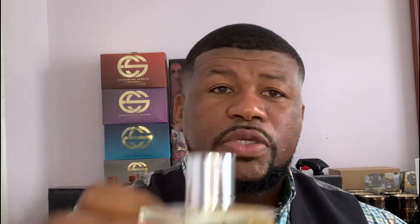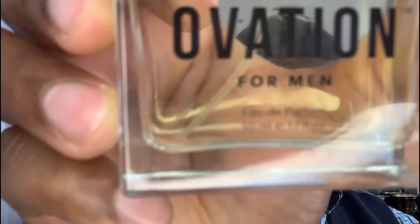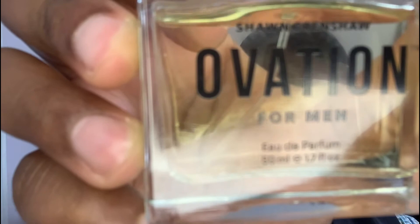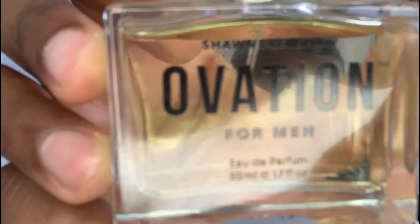Let me start talking about what I get from this fragrance. The notes include bergamot, cardamom, aqua notes, tobacco, vetiver, amber, vanilla, and leather.